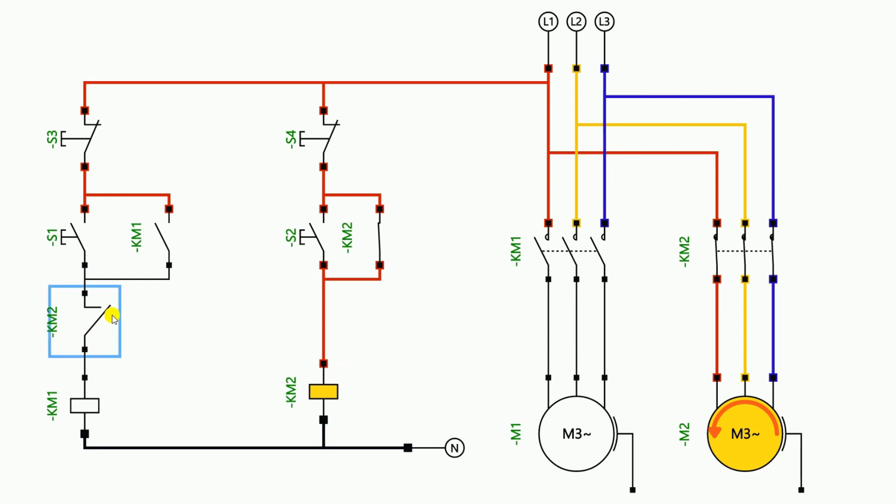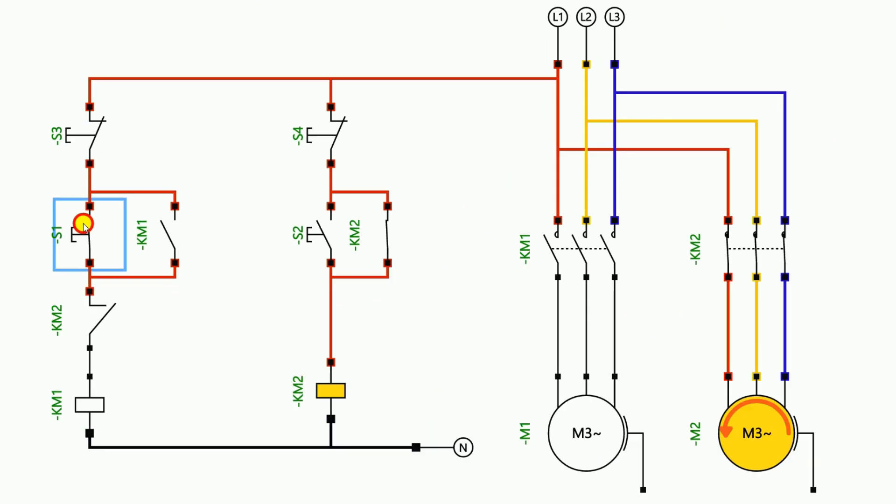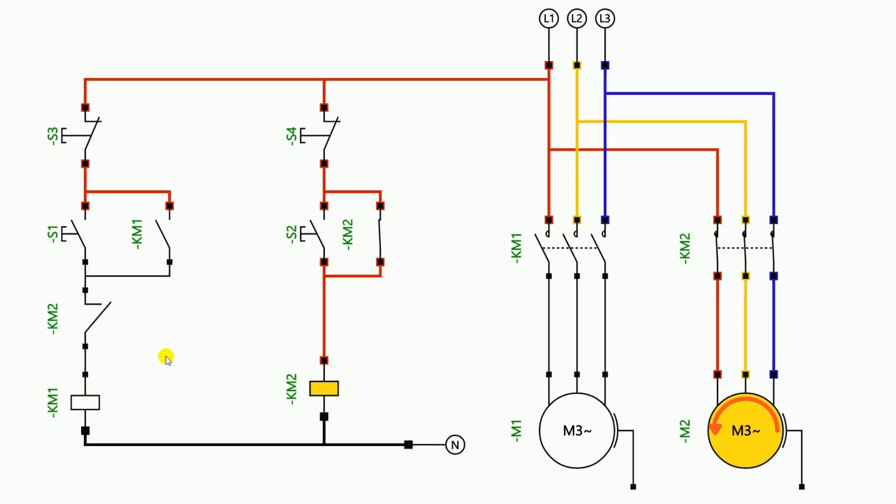This motor is automatically turned off because the NC contact I used here is the NC contact of this contactor, and if this contactor is operated then this NC contact will open. Due to opening, it will not allow the power supply to flow further. If I press the start push button you will see that only up to this red line phase supply is coming — the phase supply is not able to go below this point because the contact here is in open condition. So if we want to interlock this contactor, we will use the NC contact of the other contactor.